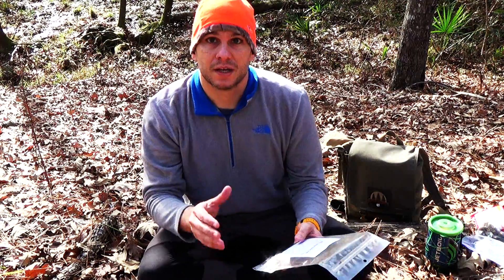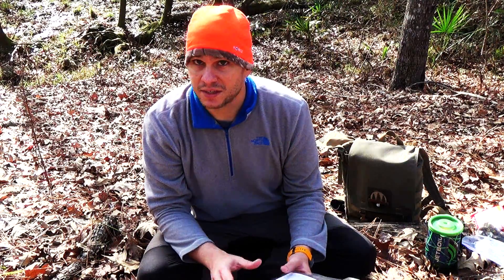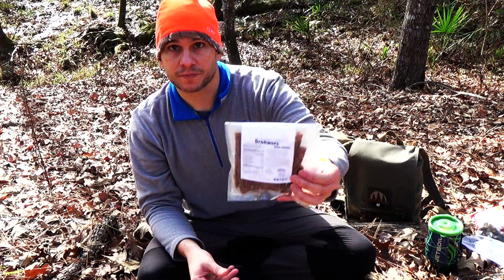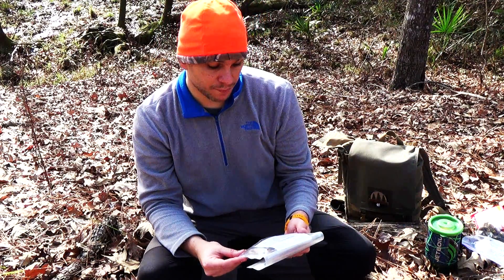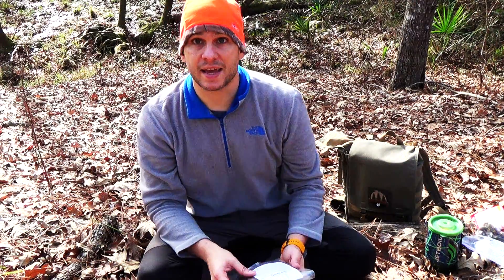Another really interesting difference between Biltong and jerky is that there are no preservatives in Biltong whatsoever. It's also not as sweet as most jerky is. The Drillers, which I'll show you a picture of here, is more of a sausage — a very thin sausage. It has ingredients of beef, salt, brown sugar, and a spice blend, stuffed in a lamb casing. Again, all natural, no preservatives.